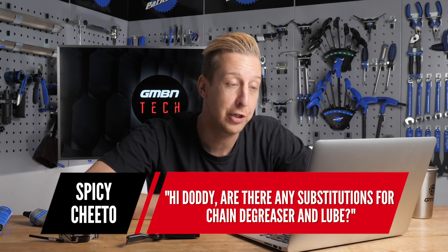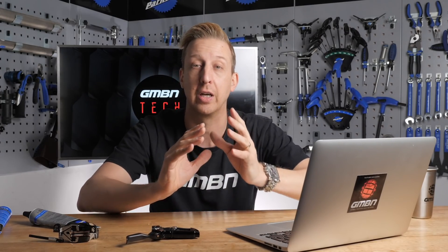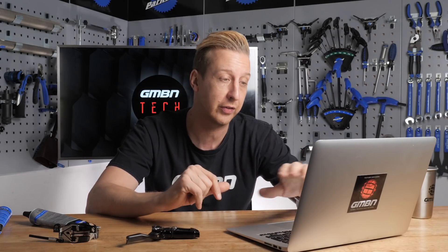Next up is from Spicy Cheeto: "Hi Doddy, are there any substitutions for chain degreaser and lubricants?" Well, nothing is really as good as purpose-designed bike degreasers now, and they all tend to be environmentally friendly, which is a big important factor. There are loads of household alternatives - paraffin, turps, white spirit, petrol - any of that stuff can be used, but it's not the best, and a lot of it is quite volatile, bad for your skin, and bad for the environment, so you really want to try and steer away from that.